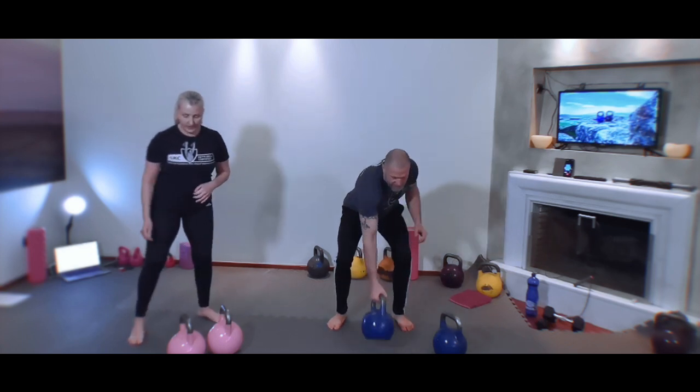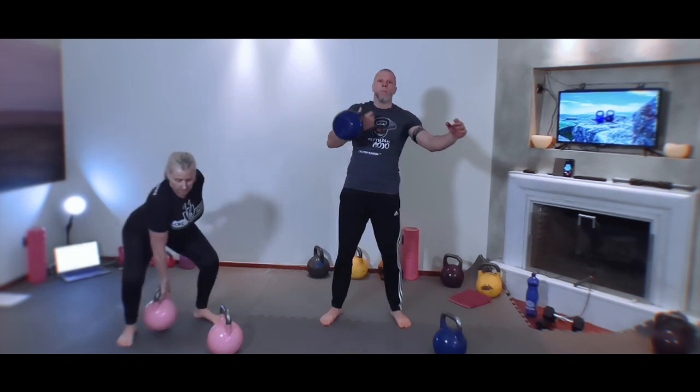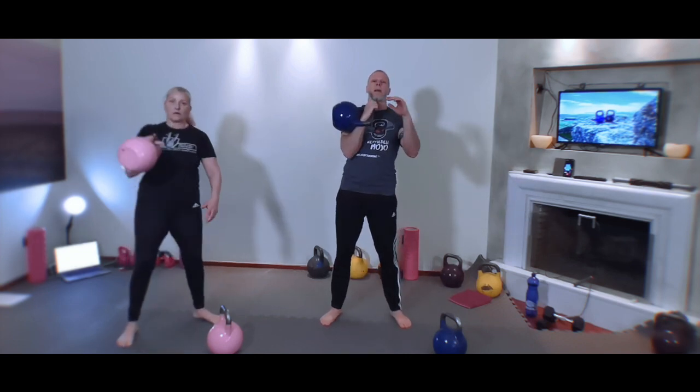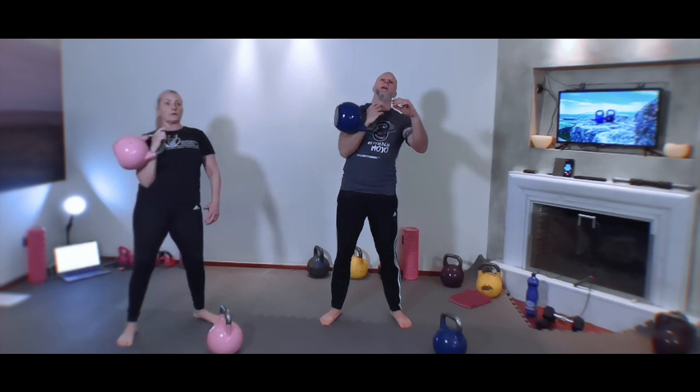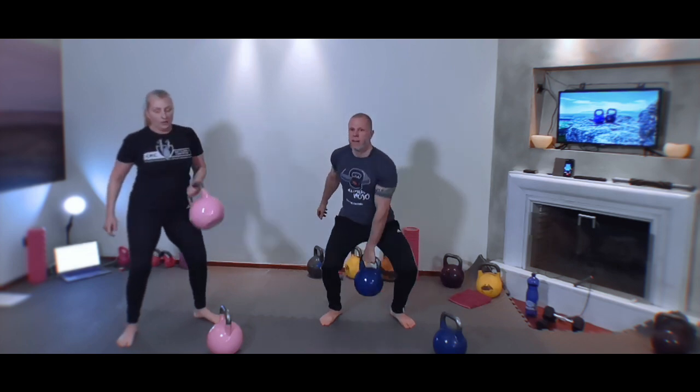Let's start with one kettlebell — clean it into racking. We're going to do five hang cleans: clean, pause in rack, clean, pause — good rack always. Clean, pause, clean, pause, last one — clean, pause. Switch sides: pause, good racking always. Here we go — hang clean, pause, hang clean, pause, hang clean, pause, pause, last one — hang clean, pause, weight down.